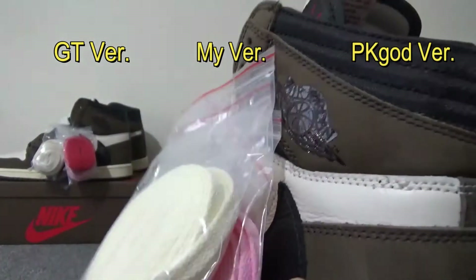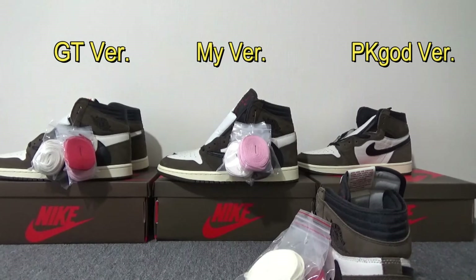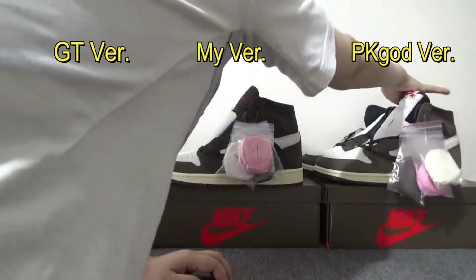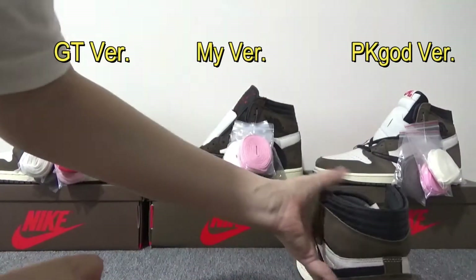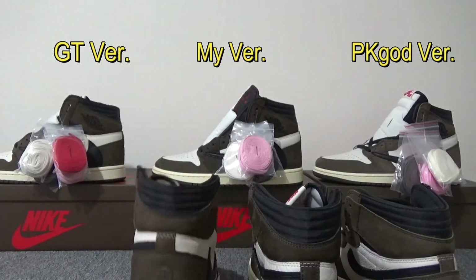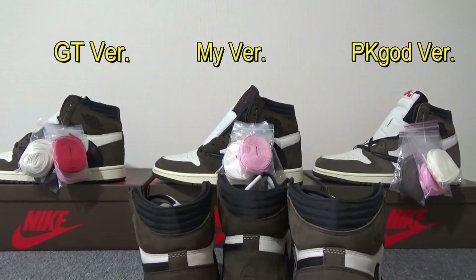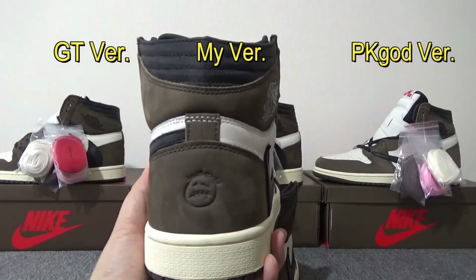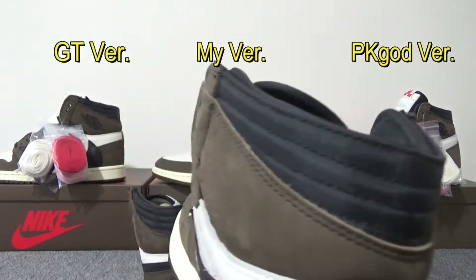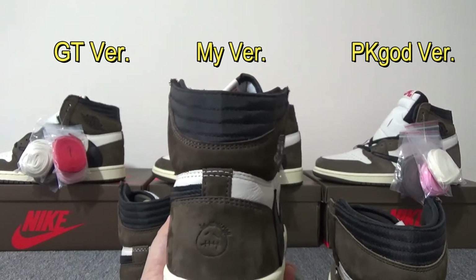Another thing I want to compare is the back shape of the shoe. On my batch, the shape right here is the right height. On PK God version, the shape right here is too fat — the shape is not so good, and the stitching line here is not correct. But my batch, the shape here is thin and just the same as the real one.